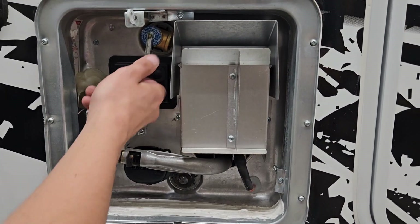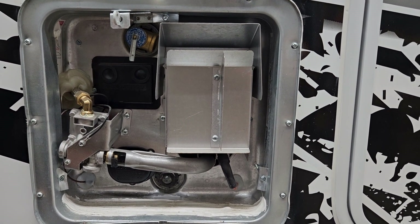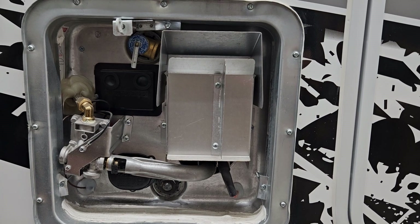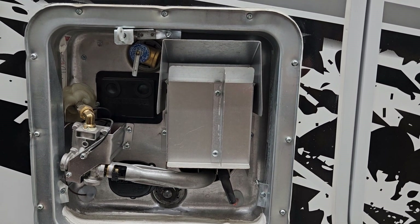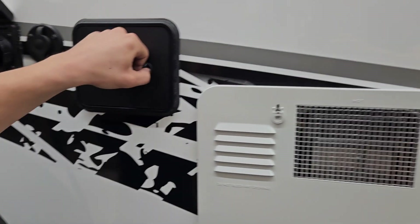Before we turn it on, we just want to hit this relief valve right there to make sure you're getting a little bit of water coming out. If you're not getting any water out of there, there's a chance it's empty and you do run the risk of burning out your elements. So just make sure it's full before firing it up. Once you're done, just close it back down with the keyway up.